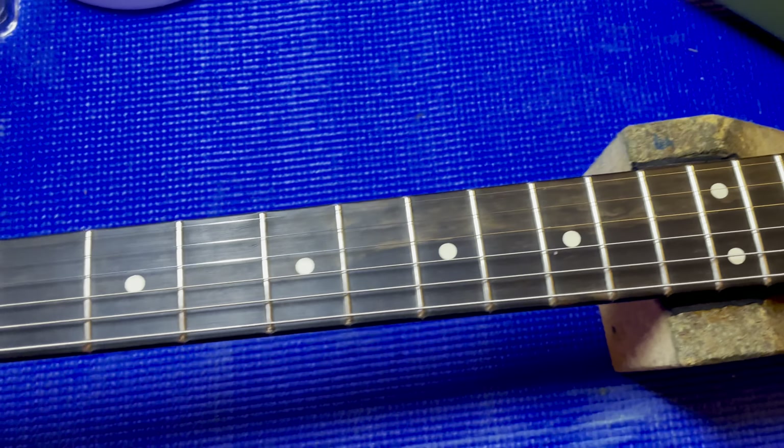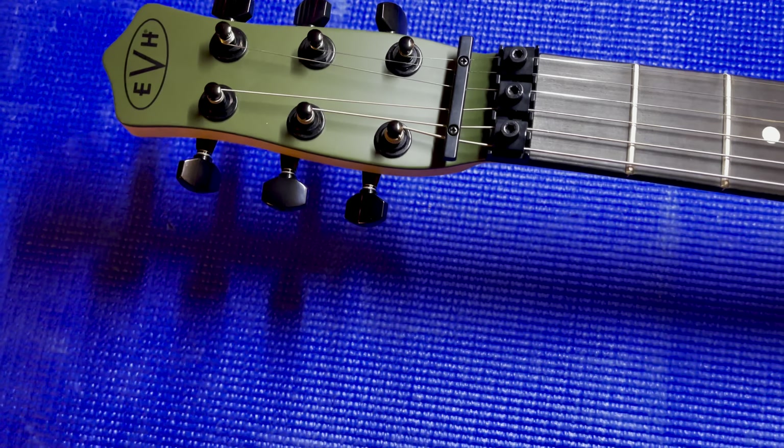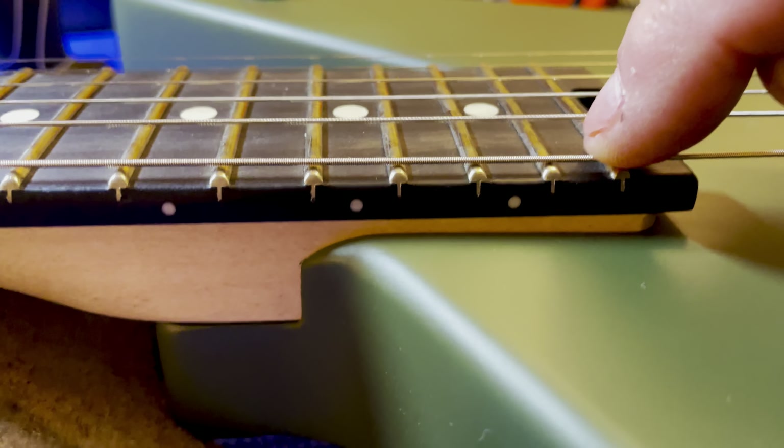Day 2 of Guitar Repair Marathon, and this is what's on the bench first thing. Brand new EVH Star in the OD Green. It's coming here because he just got it — there's no marks on it.